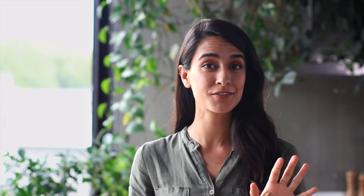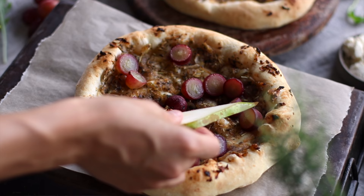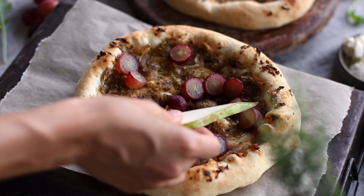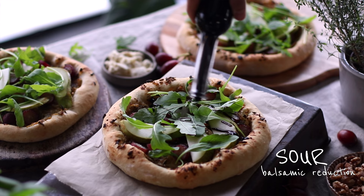Our taste buds can perceive five different tastes: sweet, sour, salty, bitter, and umami or savory. In my opinion, the best recipes are the ones that combine most, if not all, of these tastes. For our pizza, we're going to try to achieve this combination with our toppings. To our savory onion base, we'll add fresh pear slices, some fresh arugula, a drizzle of thick and sticky balsamic reduction — ours is store-bought, but I'll link a homemade recipe below — and crumble on some of our creamy feta. An optional topping is some roasted walnuts.